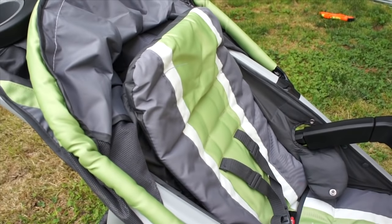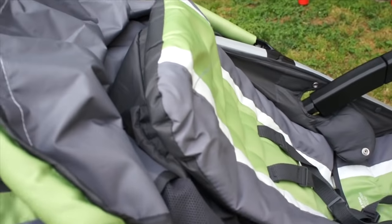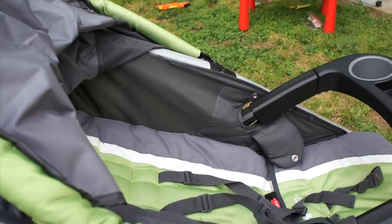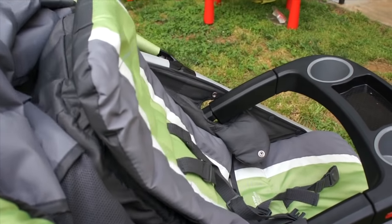It also has a felt folding seat that folds up very nicely and very fast — easy down, easy up.